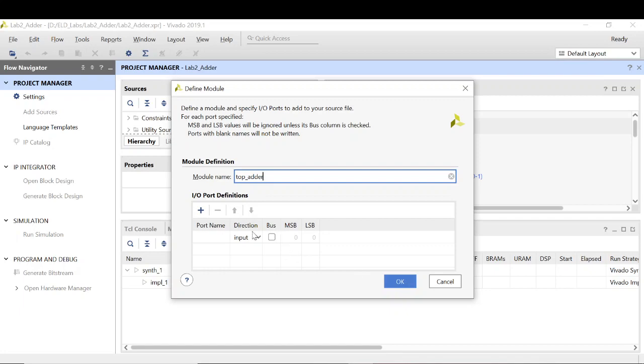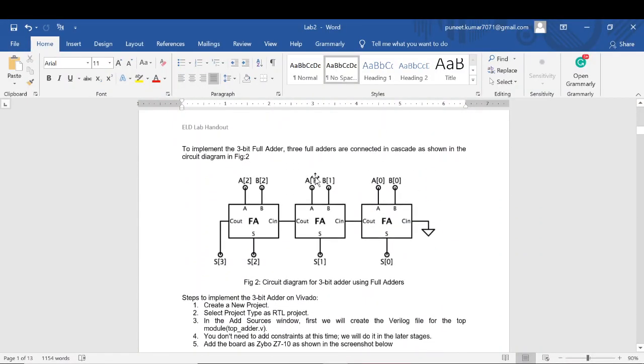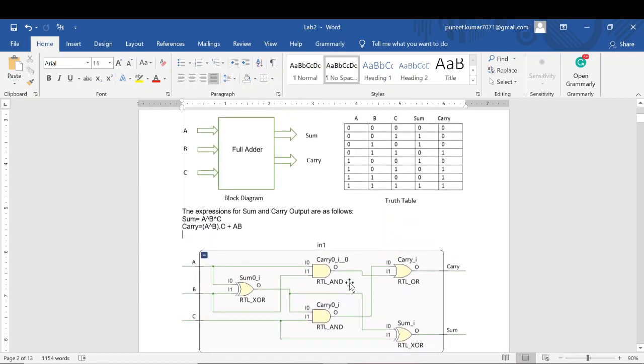Before entering the port name and their bit, let's see how to implement this 3-bit adder. This is the circuit diagram for the 3-bit adder; I will be using 3 full adders. For the 3-bit addition I need 2 inputs of 3-bit each, so my A and B are the inputs. My sum can maximum go up to 4 bits, so I will be needing a sum output of 4 bits. I have to make use of full adder and connect them in a cascaded fashion.